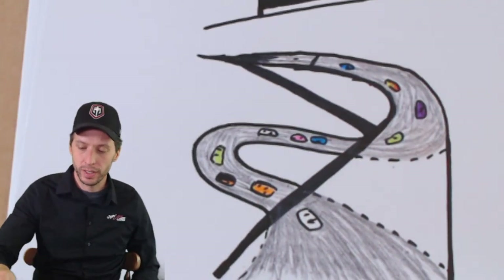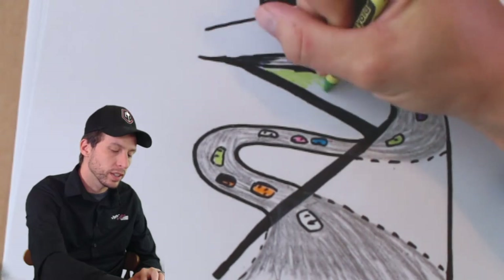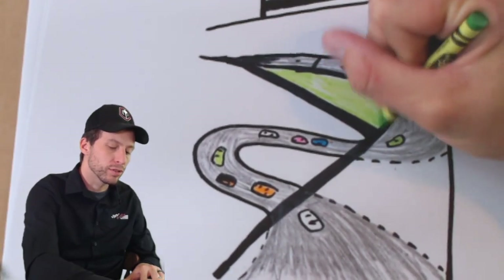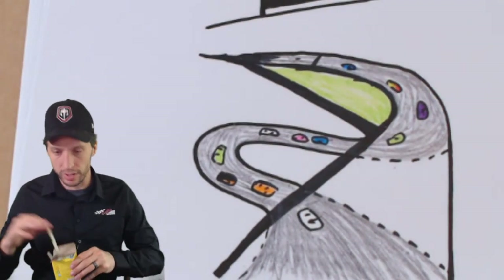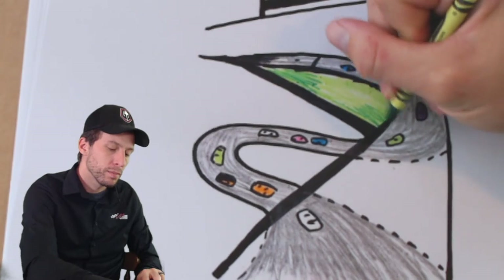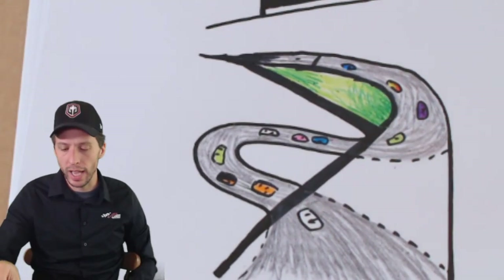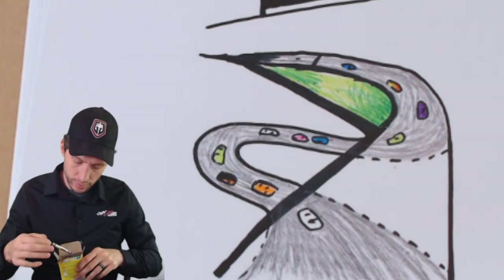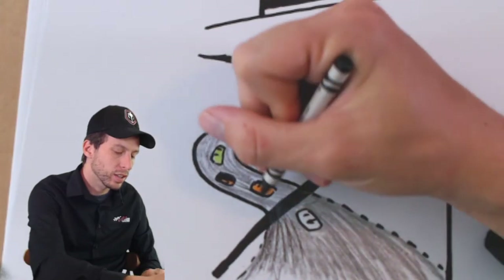Next I'm going to get green and color in the grass on the front stretch — that's really going to start making this look like Daytona. One of the prettiest parts of the track is that beautiful front stretch. I'm going to find a little darker green and mix dark and light together — that'll really help make it pop and look good. See how I'm fading them in together? Now I might get a black crayon and start adding some more lines in the track to look like tire marks.